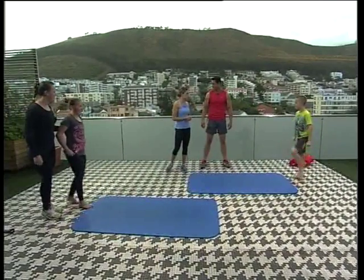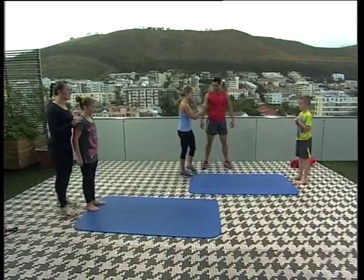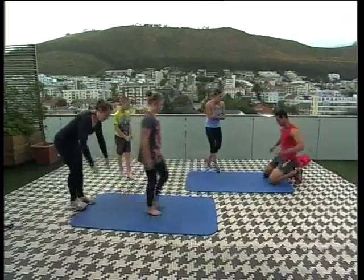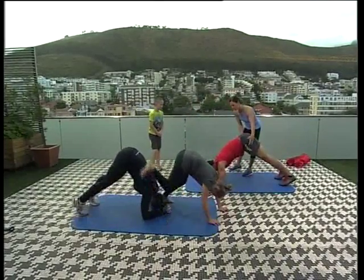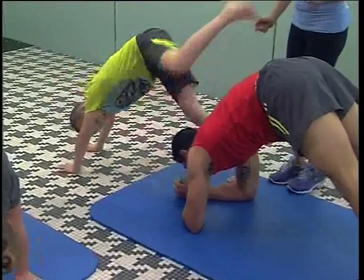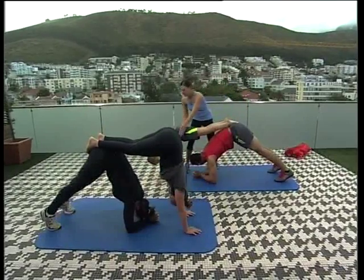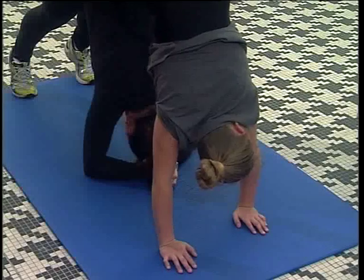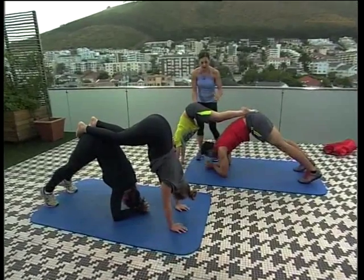If you want to get in some stretching and some core, you're going to do your forearm down dog on that side of the mat. Go down onto your forearms, tuck your toes, and lift your bum up — get quite high with that pelvis. Taylor, you go in front and pop your feet on top. This is a great partner exercise — a great way to get a stretch and good core work. Plan to hold it for about 10 counts, then come down and challenge the amount of time you can stay up each time.